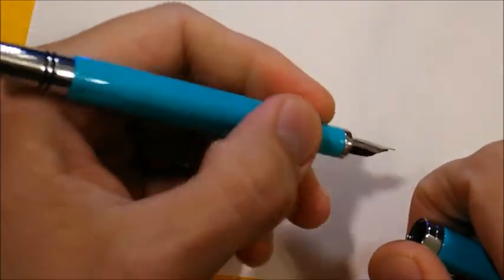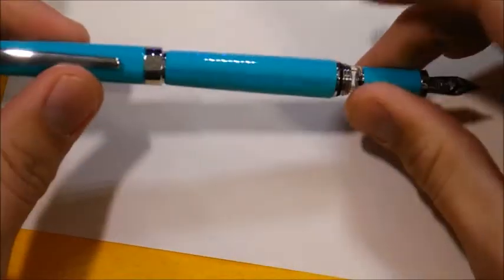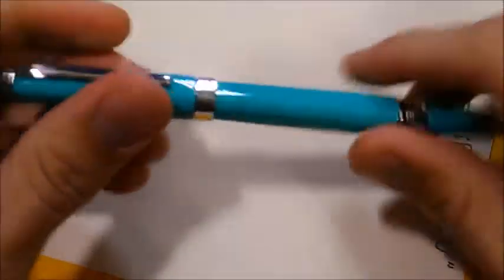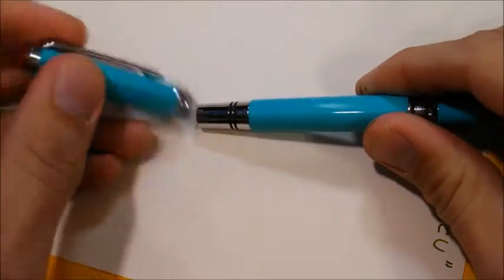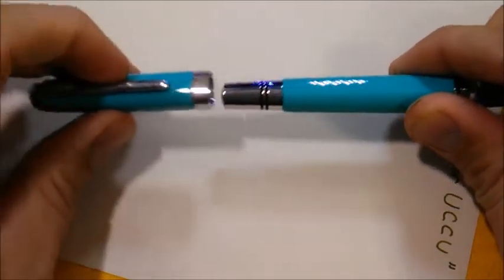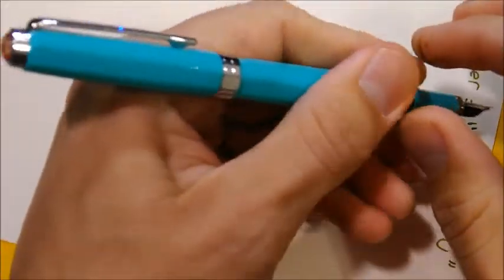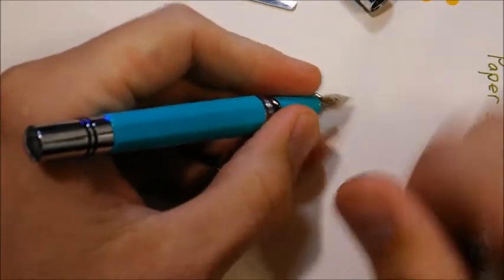The Classic fits well in the hand — it's balanced, and I don't find the step down or the threads to be an issue. However, this pen doesn't post well, and that's my biggest complaint. Originally the Classic wasn't meant to post at all, and the cap slid on the back but rattled loosely. Other people complained too, so TWSBI added o-rings so the cap would friction fit when posted. Well, it does work, but the fit is too weak — every time I try to write with it, the cap pops loose after just a line or two. So I simply use it unposted. Perhaps some slightly larger o-rings would fix this problem.